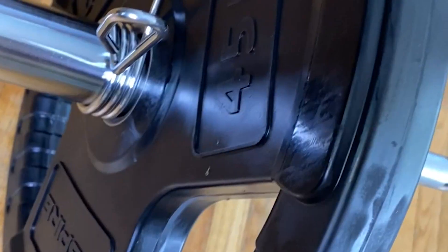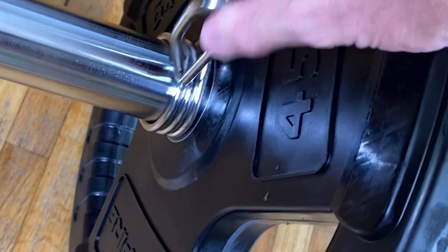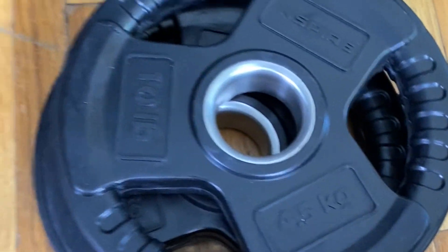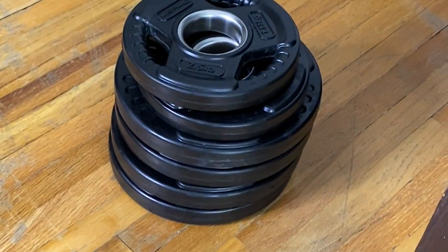The set comes with a barbell, two 45s, two cheap spring collars that work fine, two 25s, two 35s, two 10s, four 5s, and two 2.5s.